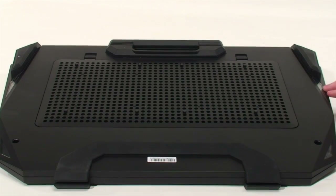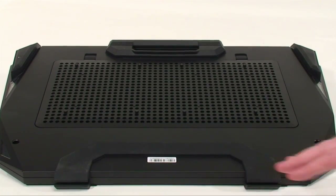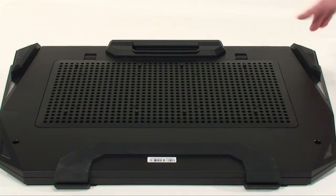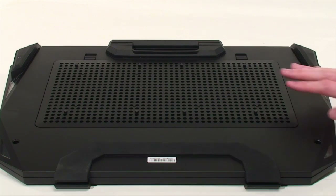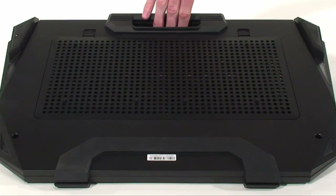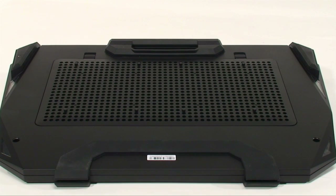Underneath we have the LED bars as well as the rubber feet which help it to stay in place, and at the back there's a good half inch of room for it to sit on an incline so there's air that can get underneath. Up at the top there's a convenient handle for you to take it around if you're packing it to LAN parties or whatnot.